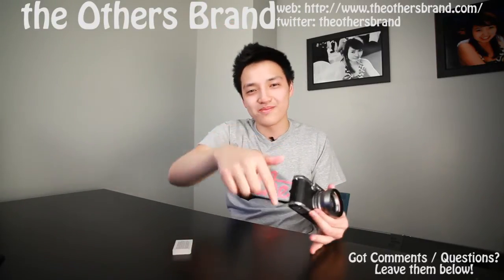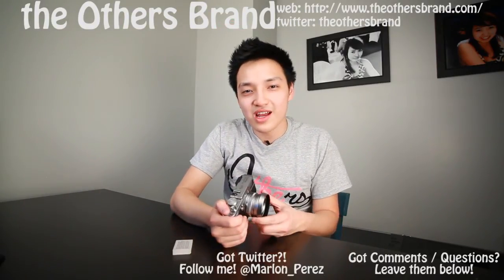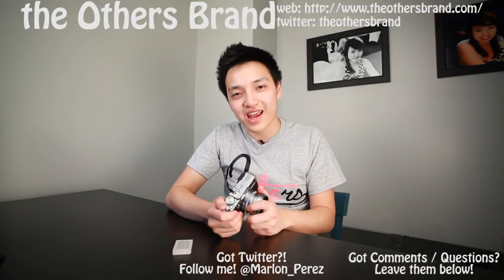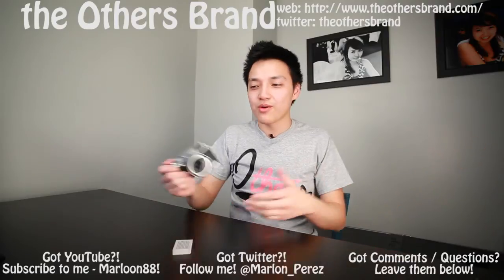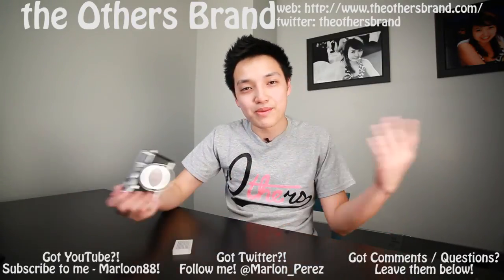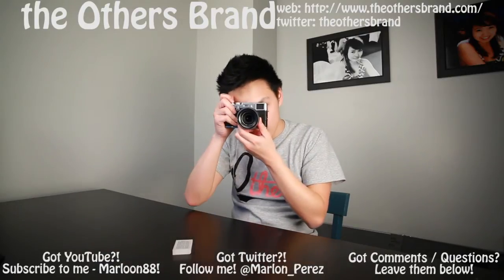That's it — thank you for tuning in to another episode of QuickTwist TV. If you have any questions regarding the X100, leave them in the comments below or send them via Twitter at Marlon underscore Perez. Have a wonderful day and I'll see you guys later — peace out.